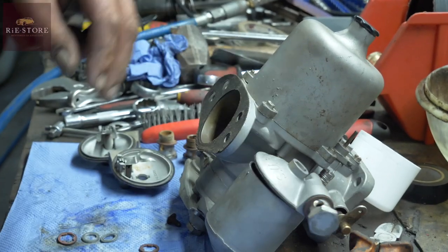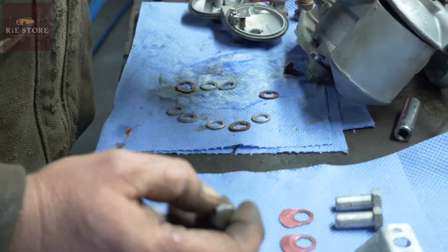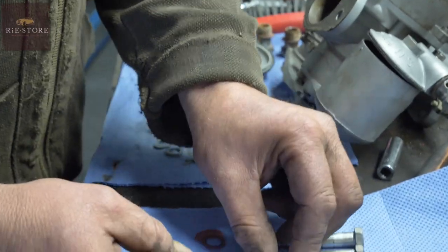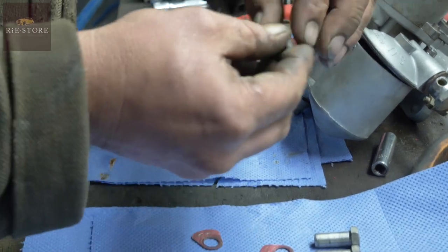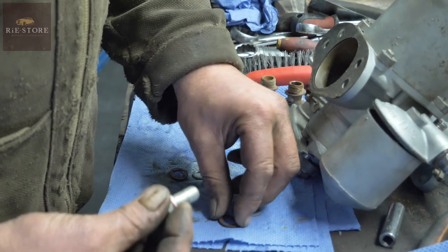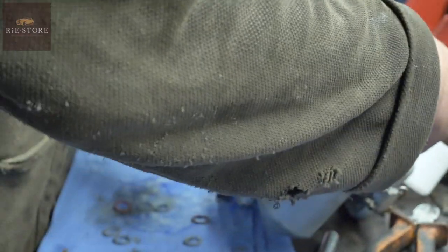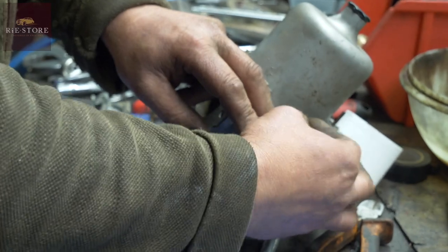That lives in there, then you have a serrated washer. That's the rear carb - if you want me, R is written on it. That lives on there, and you have a flat washer, serrated washer, to let the float chamber breathe. And that has a breather pipe on it, which is why the threads are too long, but when it's on the car you have a breather pipe.